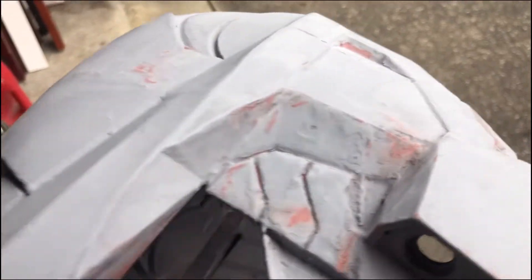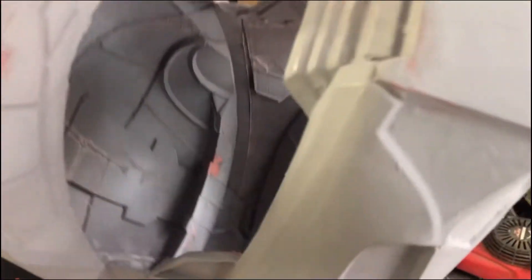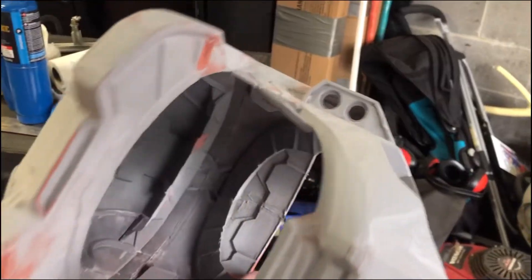So the seams are looking a whole lot better. The main mouthpiece is looking really nice — it's a lot smoother than before. I'm just going to continue to sand it down and then we can paint it.